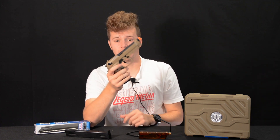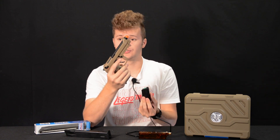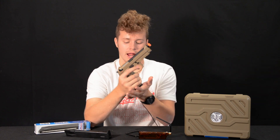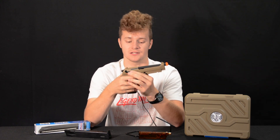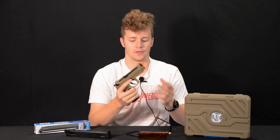Down here you get a 27-round magazine and it is their drop-free magazine. As soon as you hit the button, the magazine will fall right out and it has a very smooth action. It doesn't feel like it's grinding or causing any resistance, so it's extremely nice for those drop reloads.